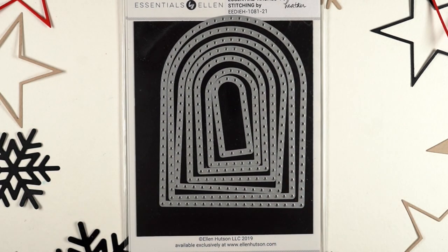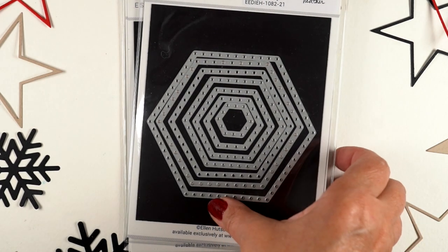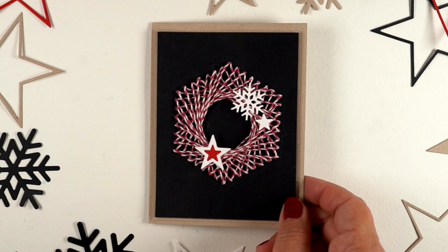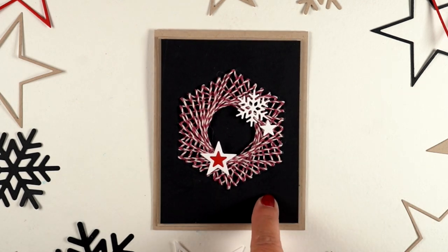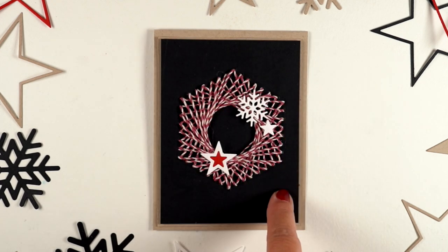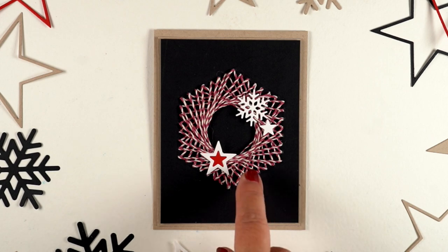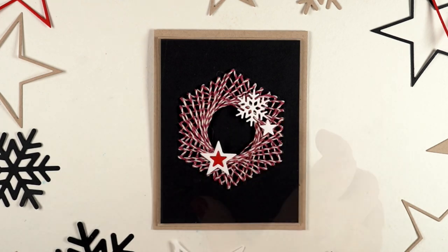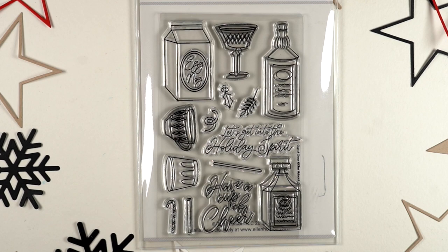There are more stitching dies — a stitched arch and a stitched hexagon. Which one do you think I used? Yes, the hexagon of course — I love hexagons! I stitched it this time using a double thickness of black cardstock so that I could use twine for the stitching. It's a little hard to get through the holes, but I made it work, so instead of using thread I just used twine.